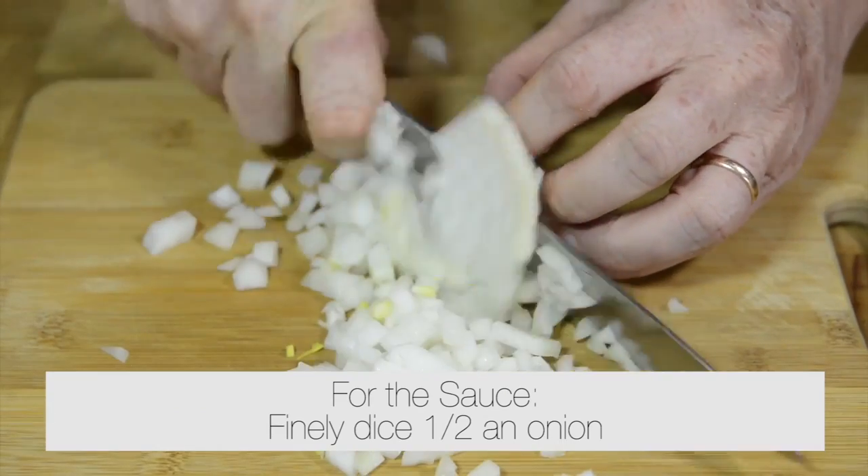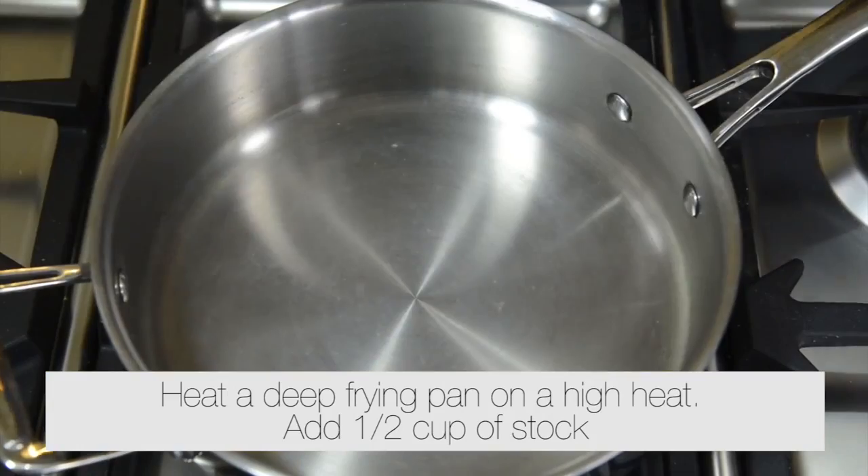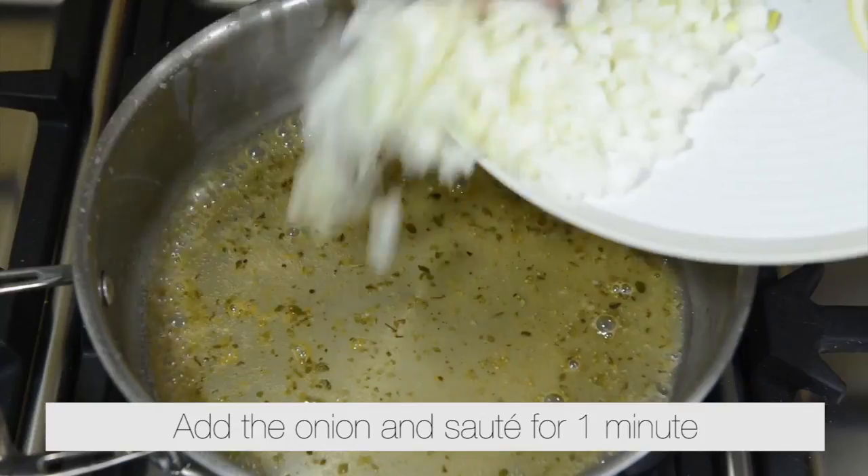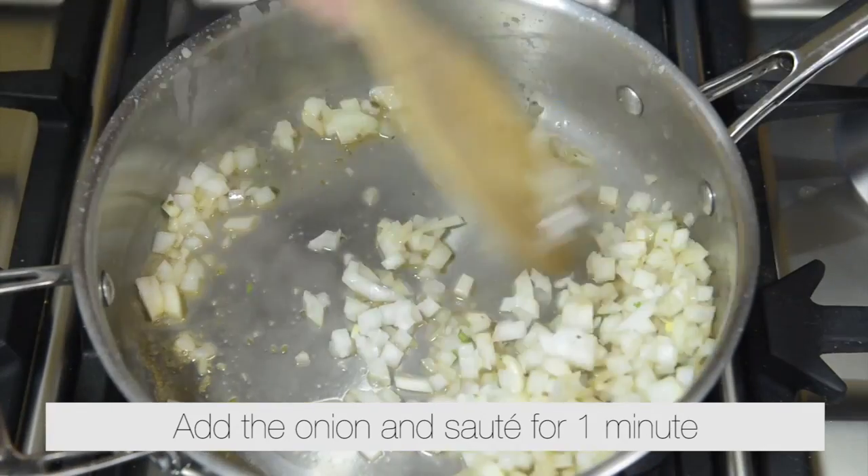For the sauce, finely dice half an onion. Heat a deep frying pan on a high heat with half a cup of stock. Add the onion and sauté for one minute.